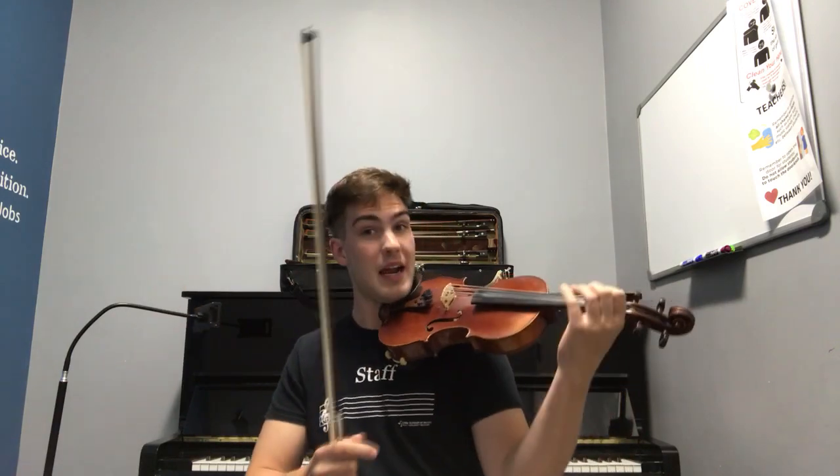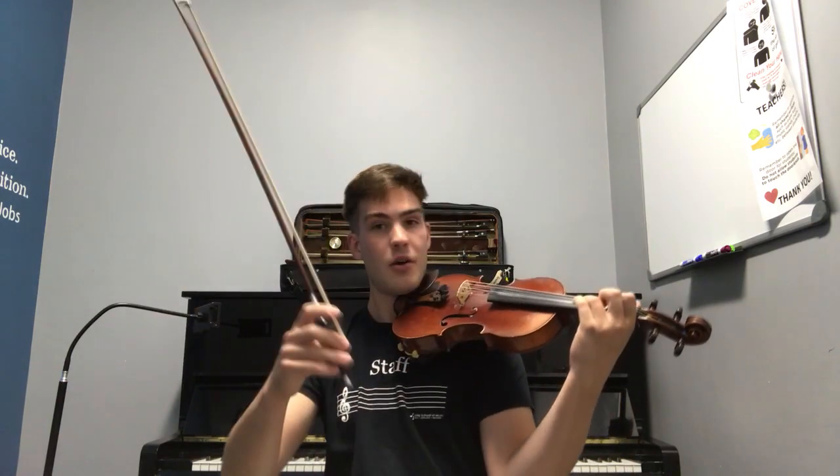The violin is a member of a family of instruments known as the string family, that includes the violin, the viola, the cello, and the bass. What separates these instruments apart from other string instruments that we know, like the guitar or the harp, is that they can be played either by plucking or by being bowed.